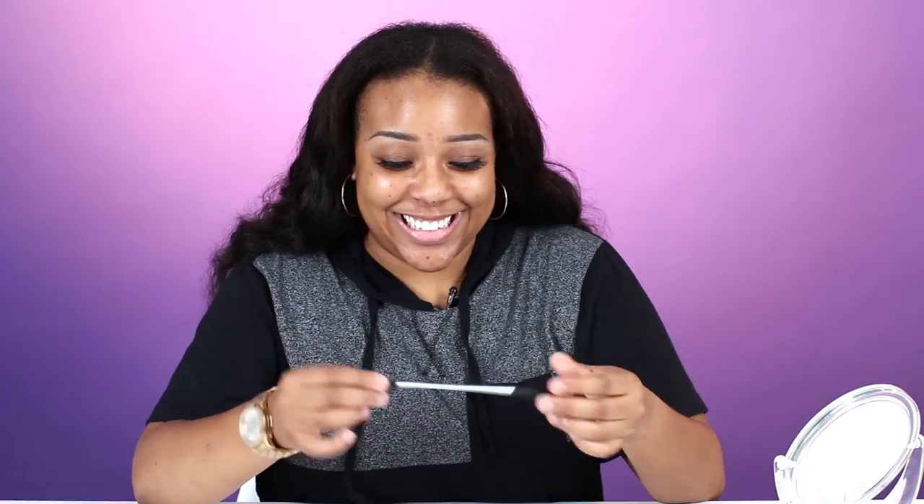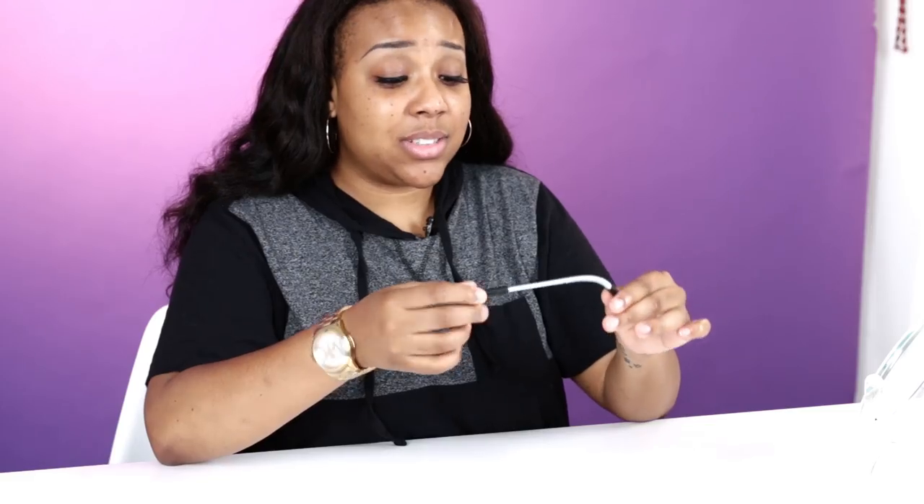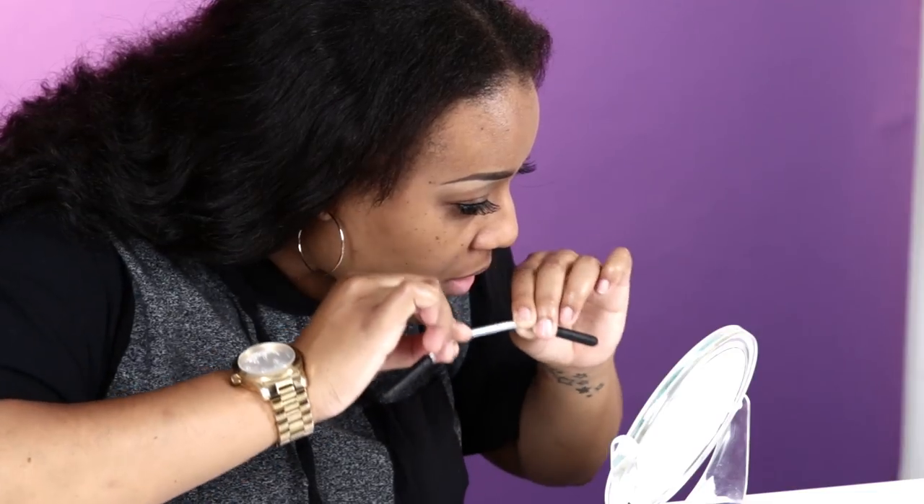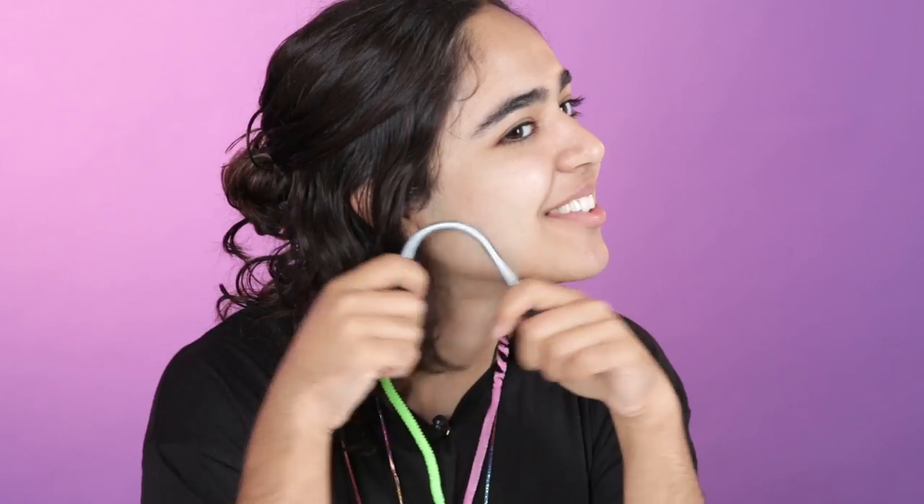What is this? This is definitely meant to rip out hair. This looks like it's gonna be painful. I think you get your hair trapped in the spring and then you clamp it down. So you bend it and then do this with it? This one kind of hurts. It like pinches.